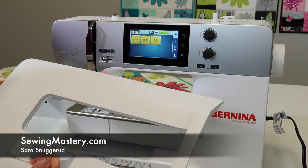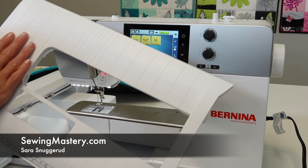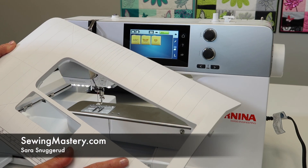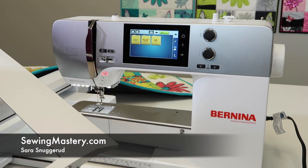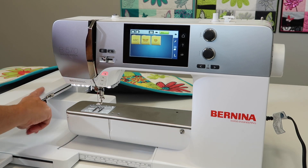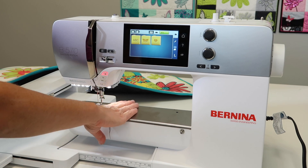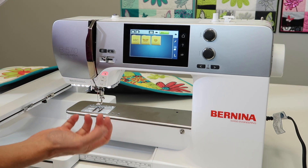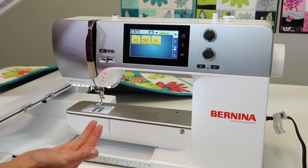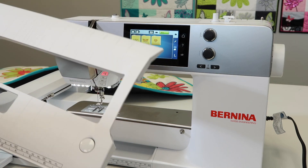Bernina has made the Bernina 570 Embroidery Module capable of using it with the slide-on table. You can embroider with just the hoop attached to the embroidery module and it will sit on the embroidery arm, but sometimes when you get something really heavy that you're embroidering, it wouldn't be a bad idea to help stabilize that hoop even more.